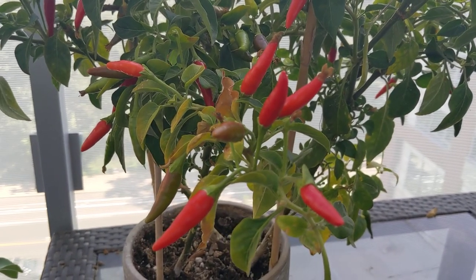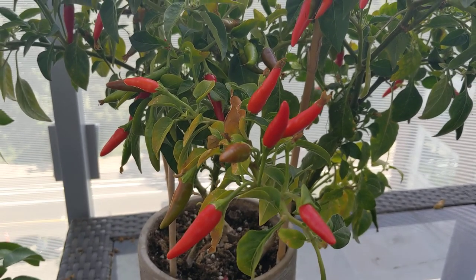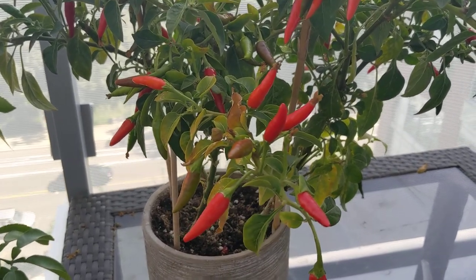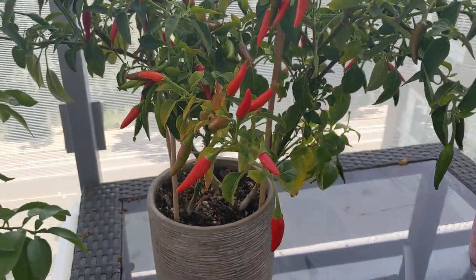Welcome back to Potted Living, the show where we teach you how to grow all kinds of fruits and vegetables on your balcony or other small potted space. This is just a very quick update video on my bird's eye chili that I'm growing in a pot.